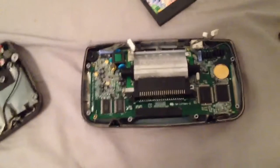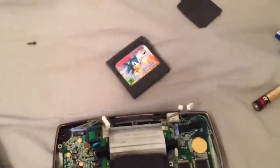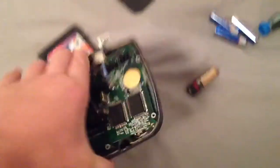All right, back again and I have another repair slash problem video. I know I made one about the Super Nintendo and now I got one about the Sega Game Gear.